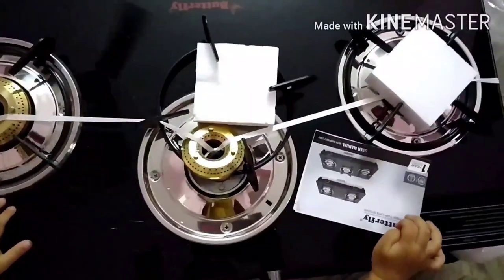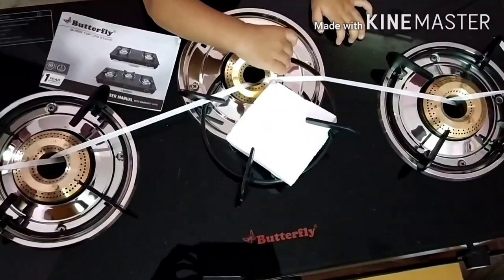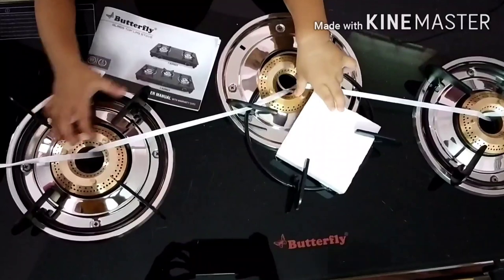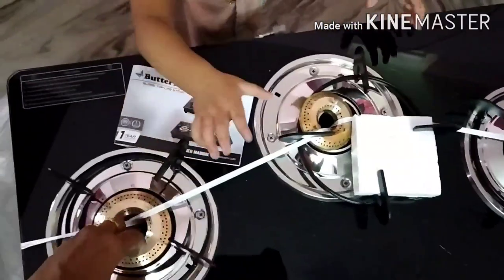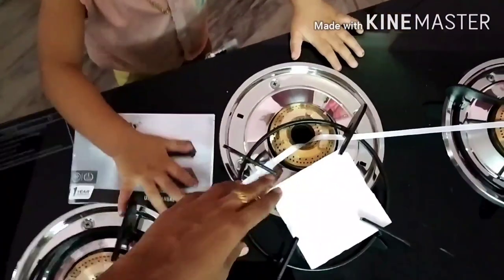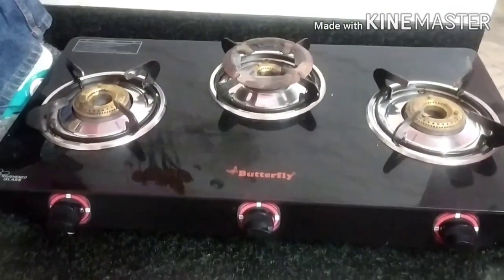I will remove the cover. We have 3 burners — 2 large burners and 1 small burner. This is a countertop.